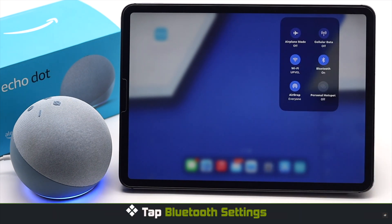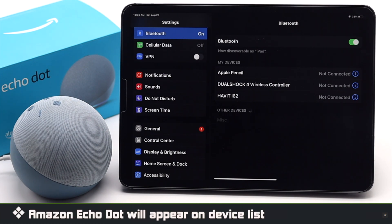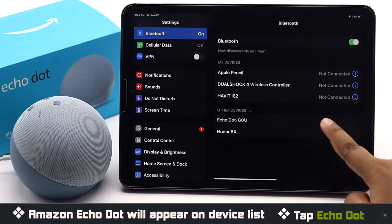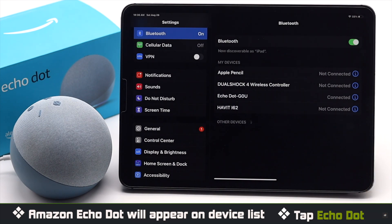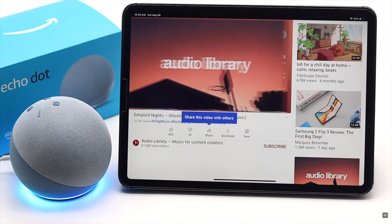Now open Control Center and tap and hold Bluetooth. Tap Bluetooth Settings. You will see the Amazon device under the available devices — tap on it and it will be connected to your iPad as a wireless speaker.